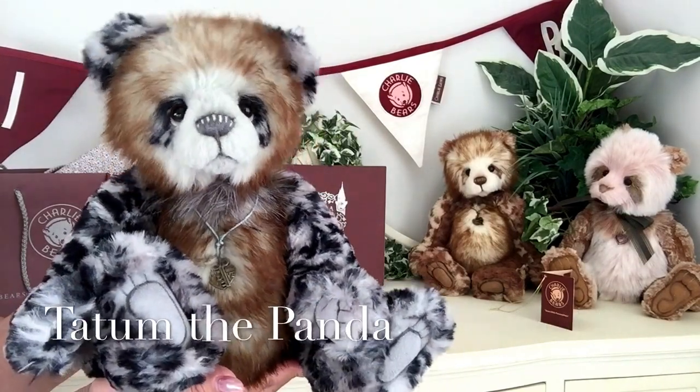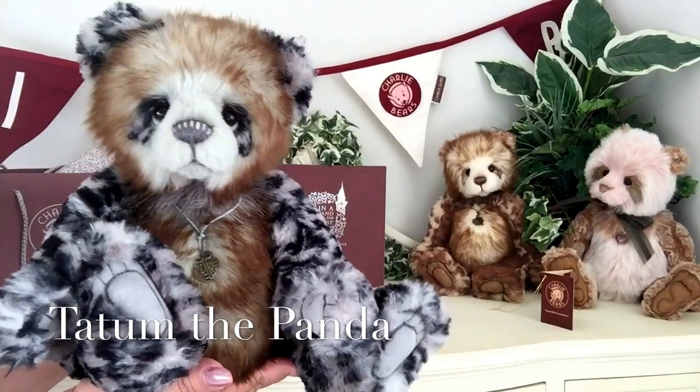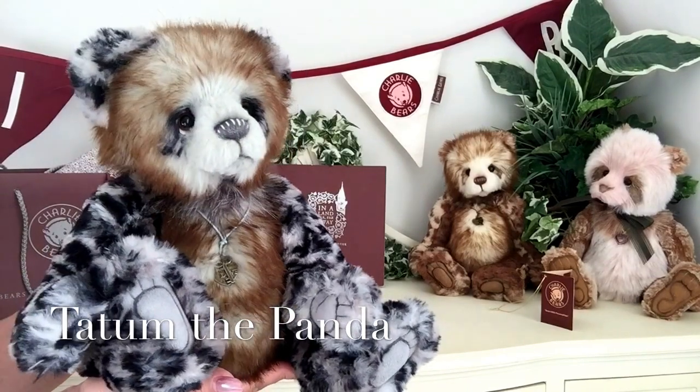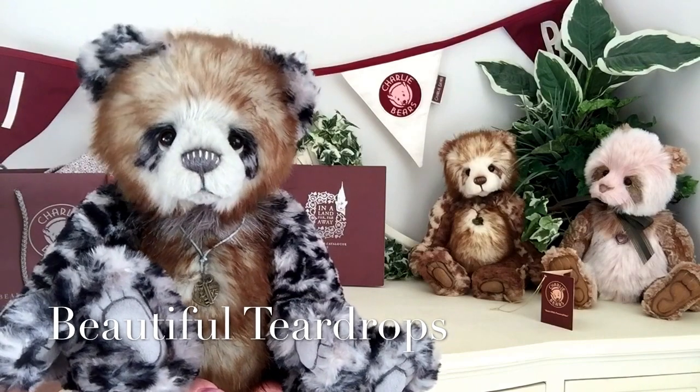Now I think if you look at her you'll agree with me, she's actually a panda and as you know Charlie absolutely adores her pandas. And the reason I think she's a panda is those teardrops around her eyes — I think they're the giveaway, aren't they?